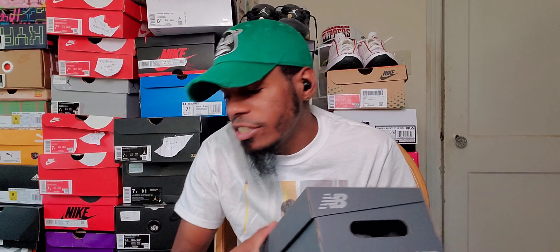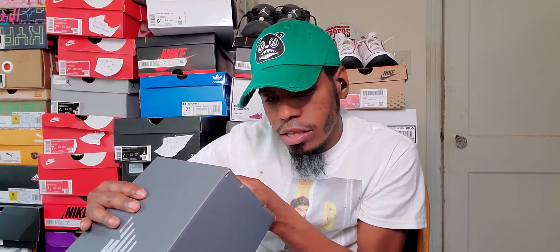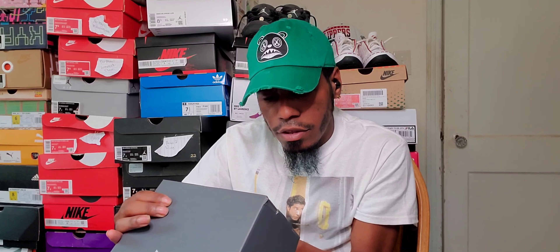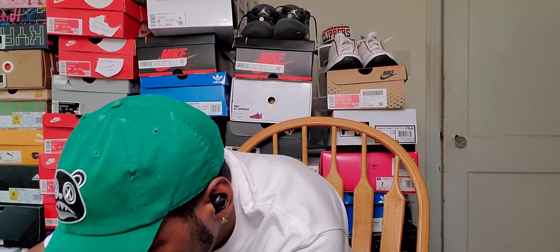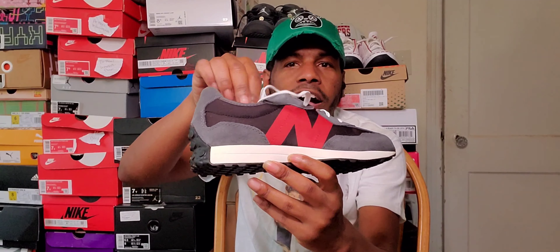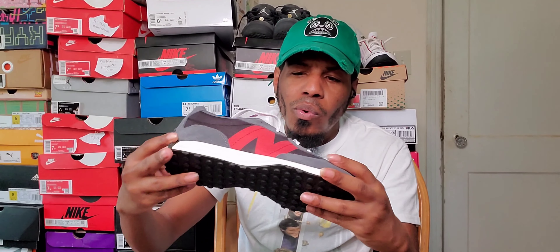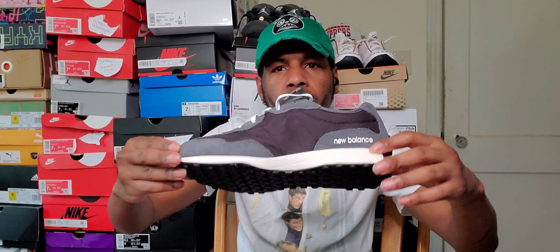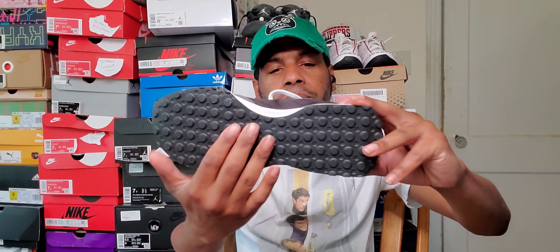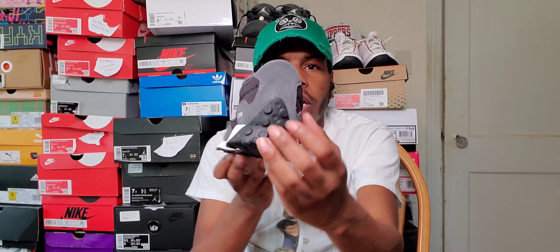Let's get to the shoe without further ado. It doesn't actually have the colorway listed on here, but let's get to the shoe. What I loved about this shoe was that smoke gray, and then you just got that red accent right there — I was like, I could throw some red laces in here just to offset it. You got this black bottom, the standard 327 black bottom, with your hose right there.